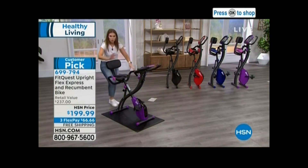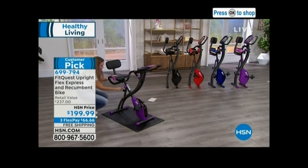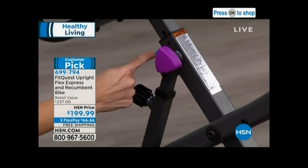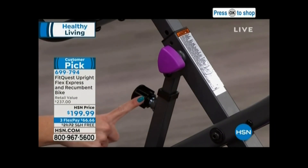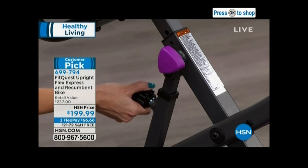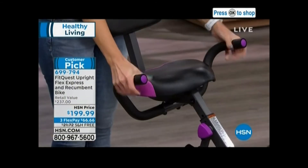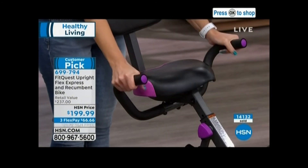There are more adjustable areas where you can adjust the seat height — you just unscrew it, lift it, and there's a little pin that locks into those holes. Want to adjust the bike between upright and recumbent? You use this knob back here. You've got handlebars on the side that are again cushiony, stable, secure, and durable. You're always protected, you're always supported.